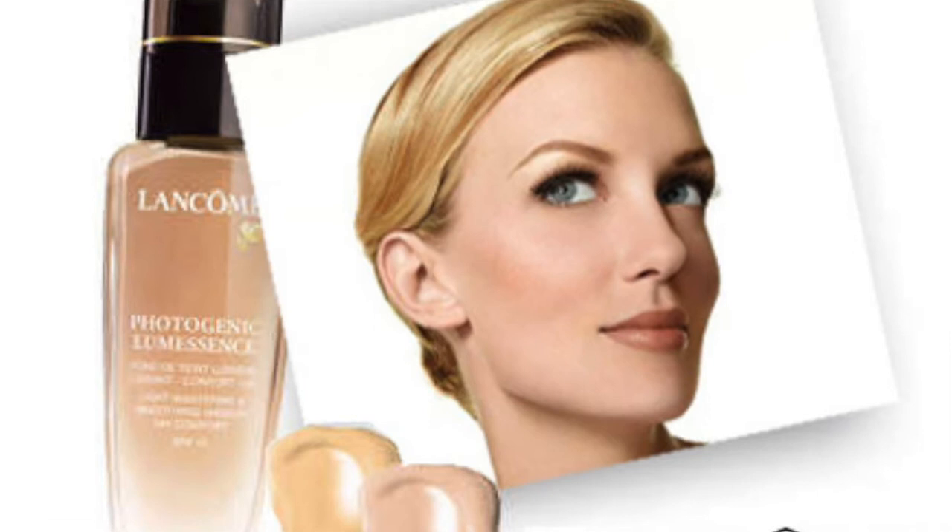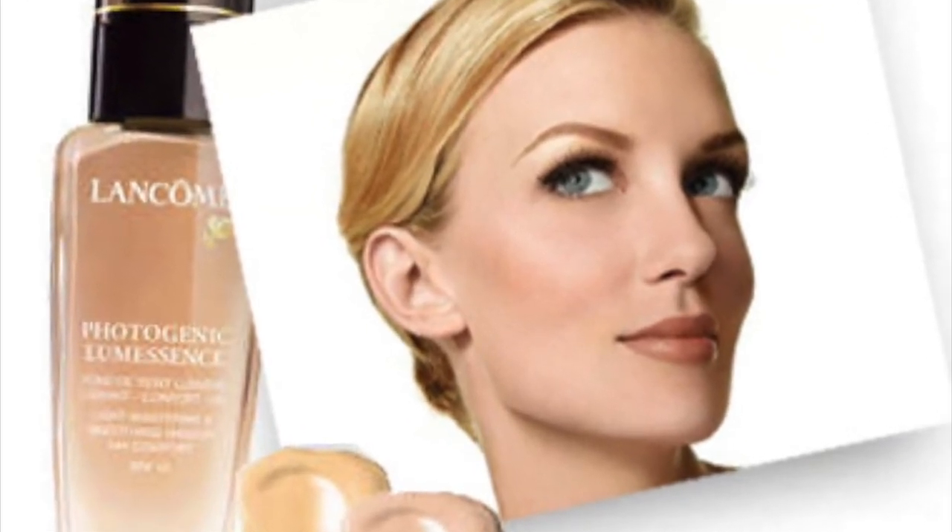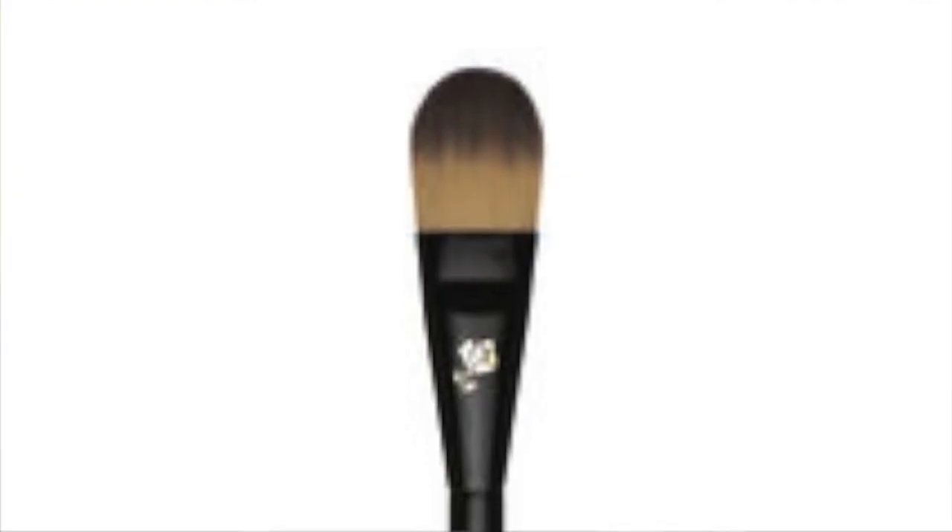It also has to do with the fact that I use Visionaire. For my foundation, I am doing the Photogenique Luminesce. I get my foundation brush, brush number two. Not many people know about the Photogenique Luminesce, but I really like the coverage for it. And you don't want to forget to blend your neck. See how it just really evened out my skin tone.